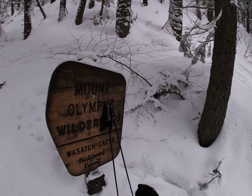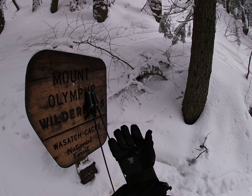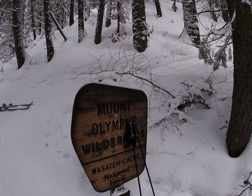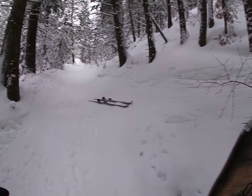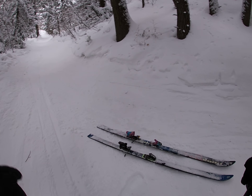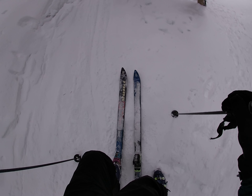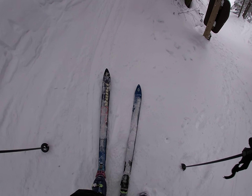It's a pretty mellow backcountry slash slack country tour. The Port-a-Fork Road is essentially a summer road for a variety of second homes that people have. In wintertime it's closed, and the snow gets consolidated by a bunch of snowmobiles that bring people to and from their second homes.